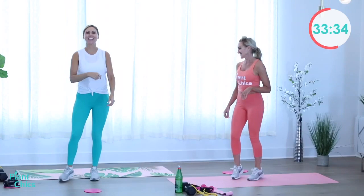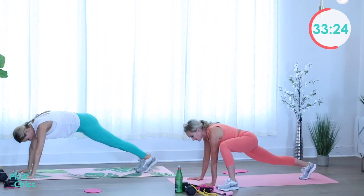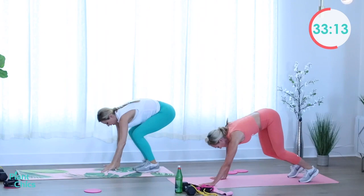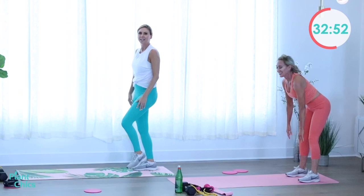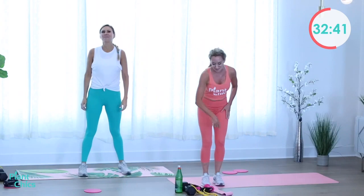We're going to take it to the mat for inchworm. Bring your hands down to the ground, stretch those hamstrings, come into a plank, stretch your legs one at a time, bring it back. Each side, one more time — give that deep stretch. Then bring it back to the top and up. Down to the ground again — legs long. That's inchworm completed!